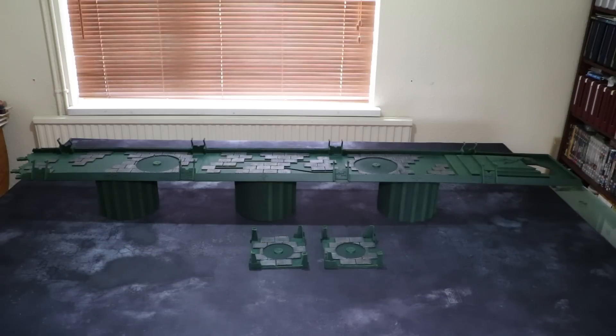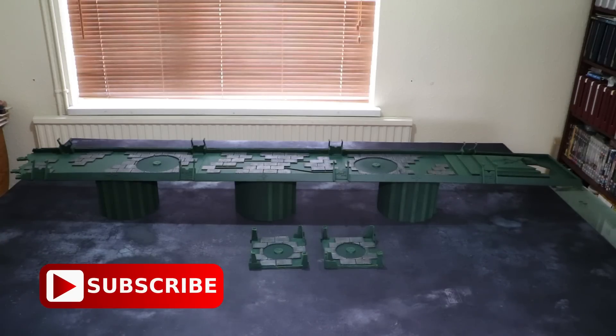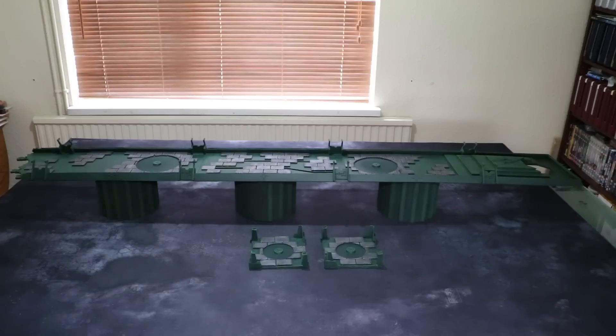So I bought myself two cans of Caliban Green from Games Workshop - not the cheapest spray paints available. However, the correct colour for my terrain, and convenient for me to get, and at least I know the quality is there. So I sprayed the bridge all over and it took both cans completely to get a nice even coat where I didn't have to go over it with any paint whatsoever. The base coat was done.